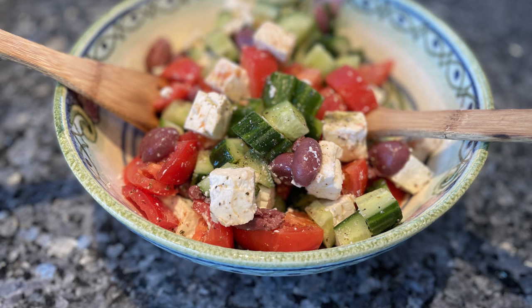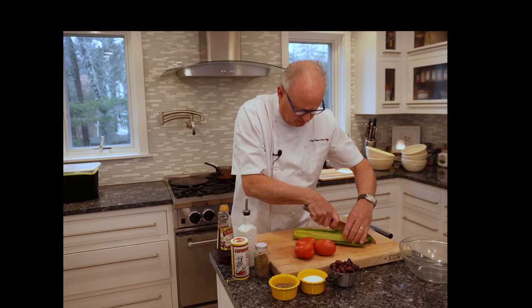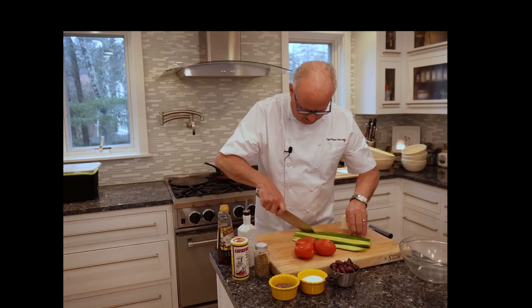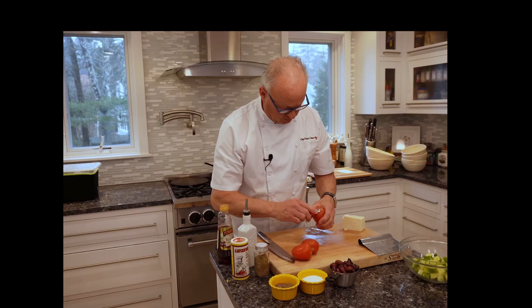Next we'll be making the feta salad. Take an English cucumber and dice it into a large dice — we want about a half inch dice for all of the ingredients: the tomatoes, the cucumbers, and the feta cheese. Place everything in a bowl; I'm using a bench knife here to move my product from the cutting board into the bowl.